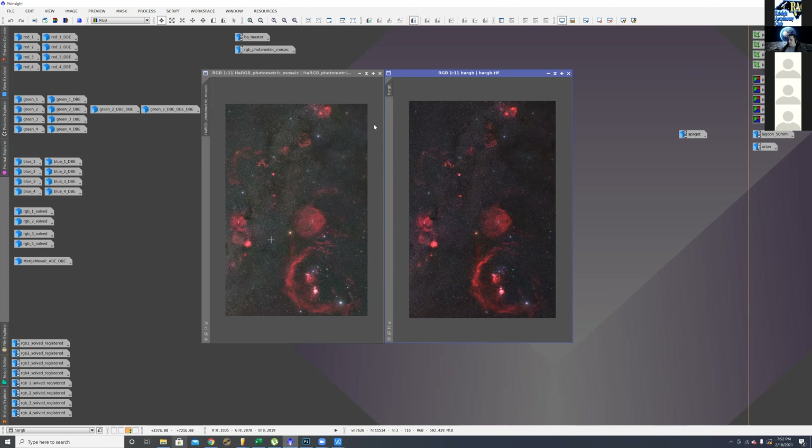Brian is out in Grifton, outside of Greenville — about a Bortle 4. Most of the RGB was taken during new moon or when the moon wasn't out, and he waited for the moon to be up to do all the hydrogen alpha.